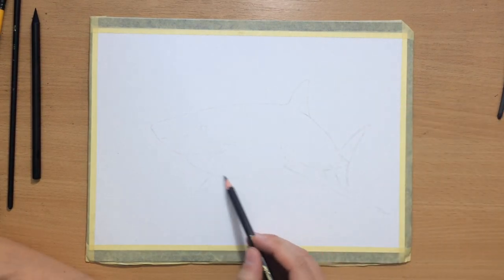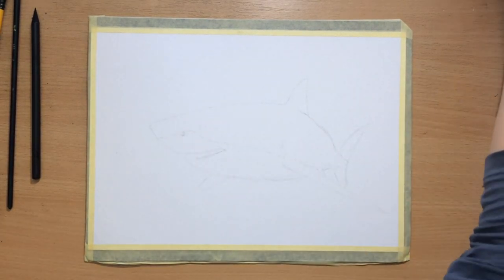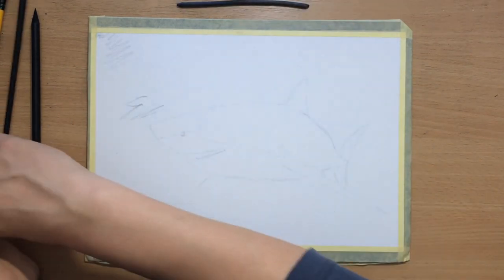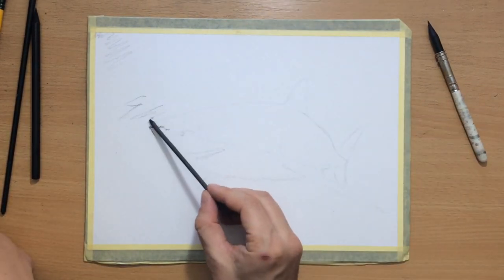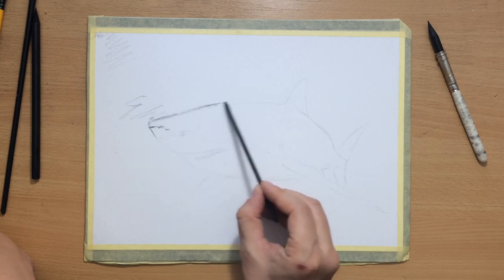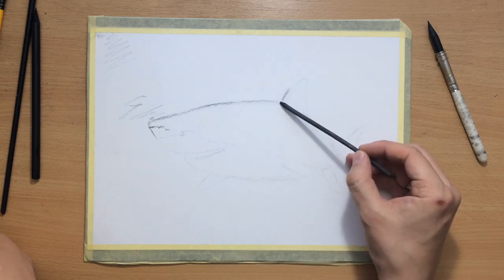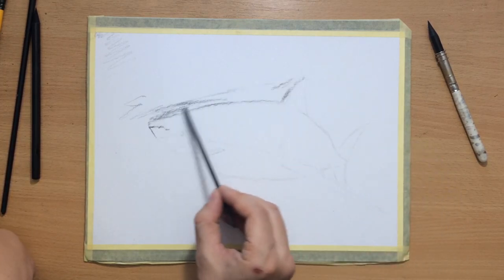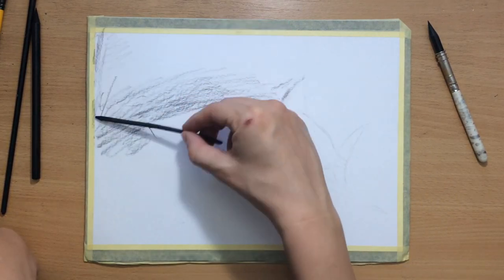Once I finish the sketch I'm going to switch to charcoal. First I'm going to do a little bit of the background. I started shading the background with a piece of willow charcoal — a willow charcoal stick. The good thing about willow charcoal is that it can be easily manipulated and moved around. Here I started working around the outline of the shark because I wanted to establish an edge there — an edge to value, if you will.